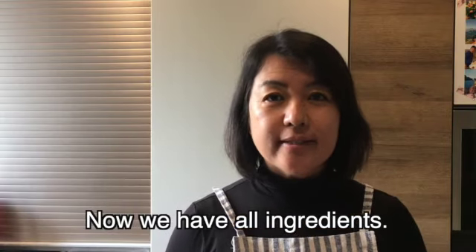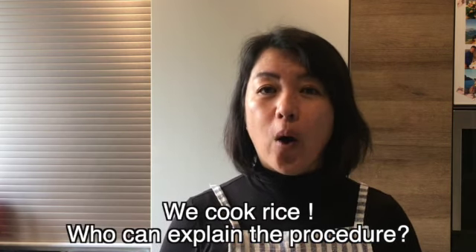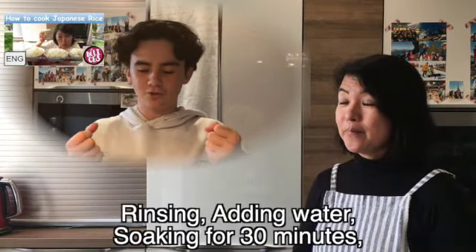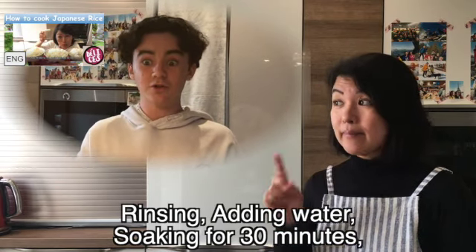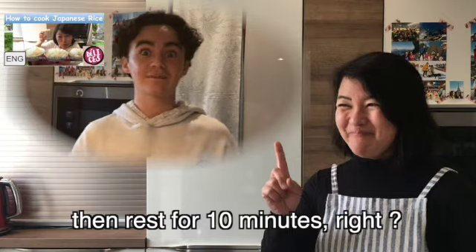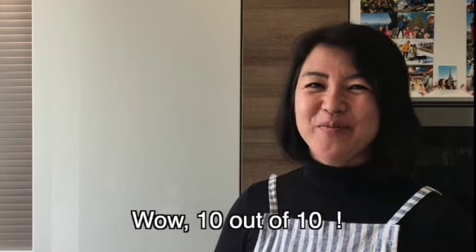Now we cook rice. Who can explain how to cook round rice properly? You rinse the rice, add water, let it soak for 30 minutes, then boil and slow cook for 10 minutes, and then let it rest for 10 minutes. Wow, 10 out of 10! Bravo!